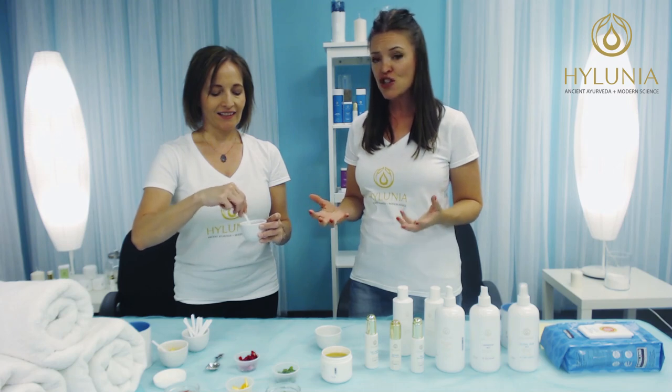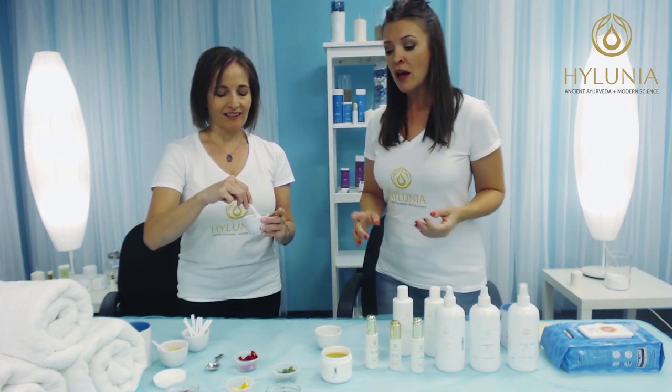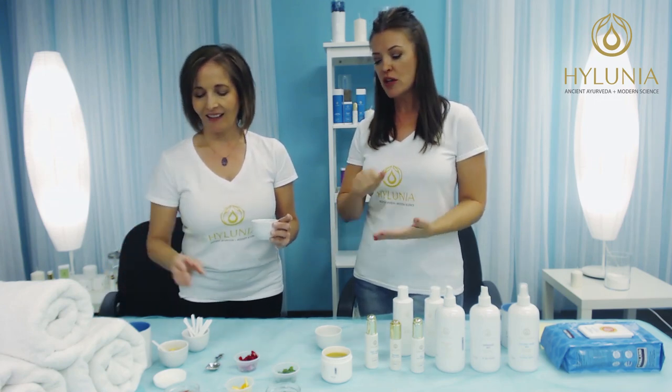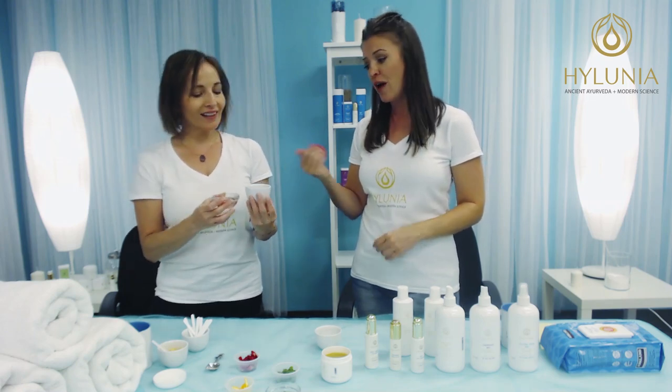And then you're adding in fresh rose petals. So again, maybe at the beginning of the week, get some oranges, some mint leaves, and some rose petals. Chop them up and keep them in a little bag in the refrigerator so they're ready to go.